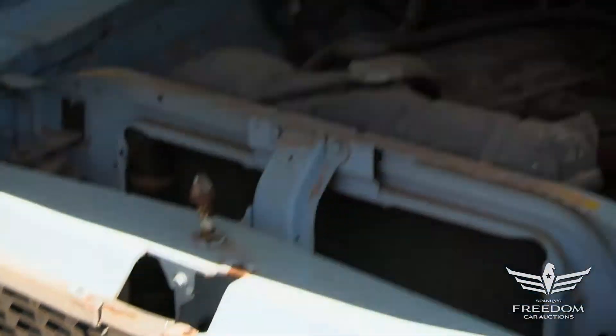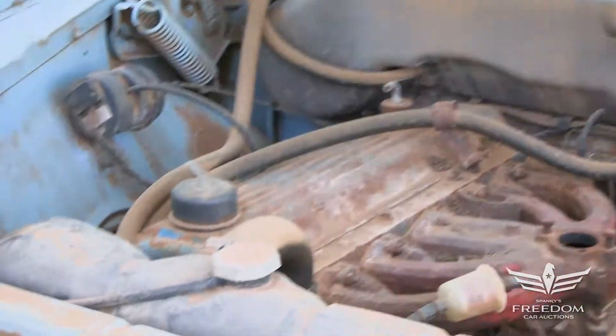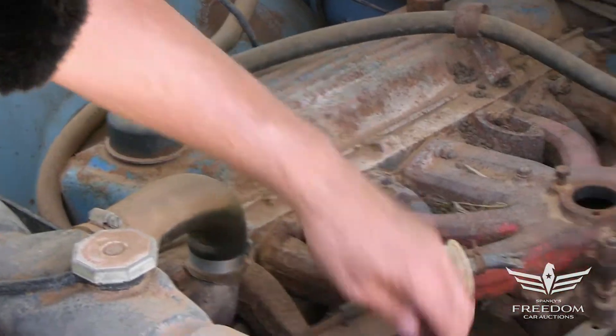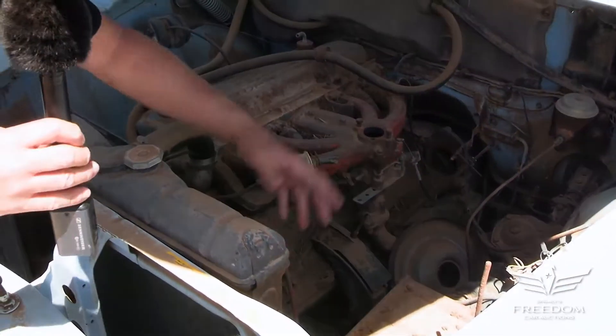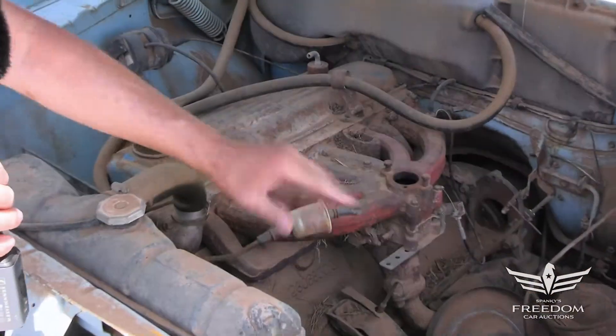Pop the hood — the Leaning Tower of Power! The 225 Slant 6. Not an aluminum block — you couldn't get that in these larger cars, it's an iron block. You could get the aluminum block in the Valiant in '60 and '61.